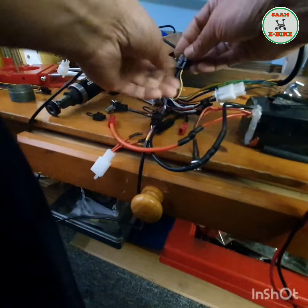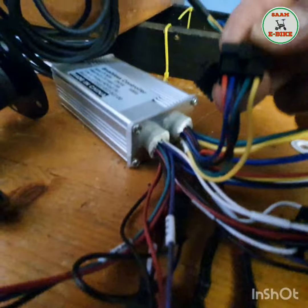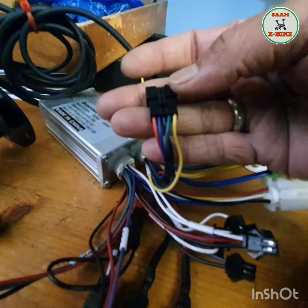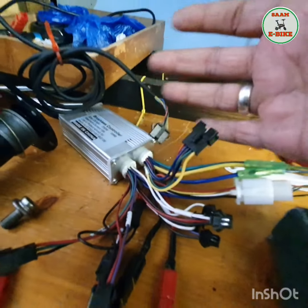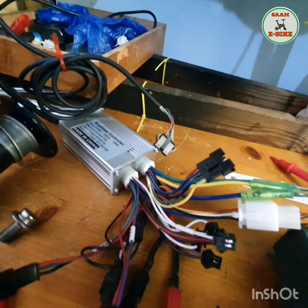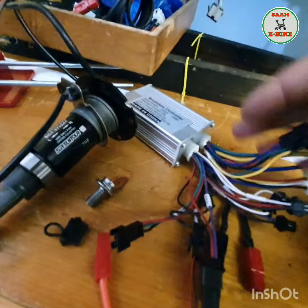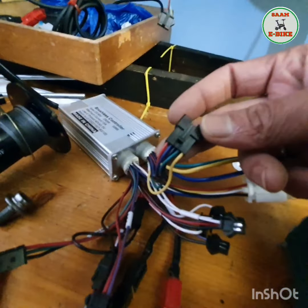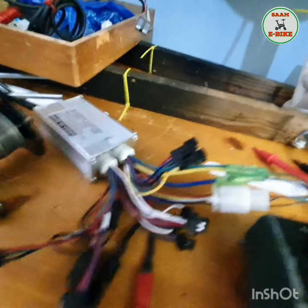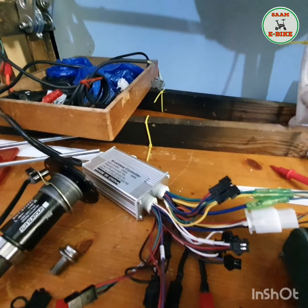On the display connector you can see there are five different types of cable: red, blue, black, green, and yellow. Most displays are like that — most of them have five cables. On the controller side there's a matching connector with the same colors: red, blue, black, green, and yellow, all the same color. What you have to do involves just the red and blue — on most controllers it's always red and blue.